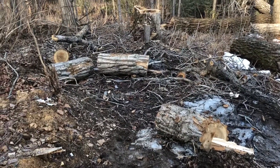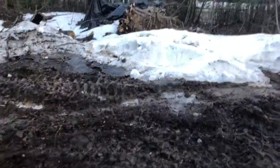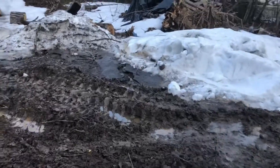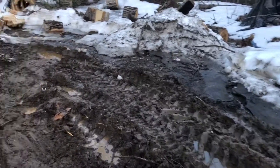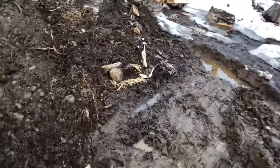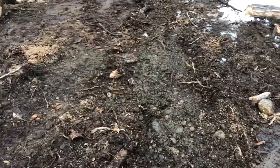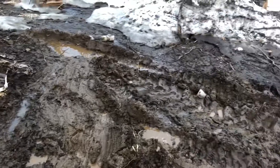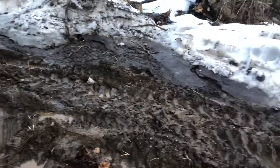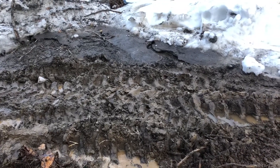I'll just keep working at it — get her done. What a muddy mess. The tractor just kind of slips and slides in this stuff, and it's on a side hill. Doesn't really look like it, but it is, especially when you're sitting on the tractor. You can really feel it sliding and sinking into the mud.